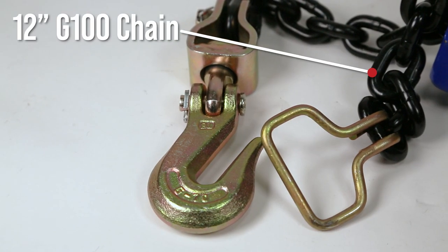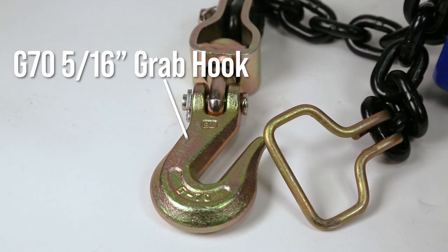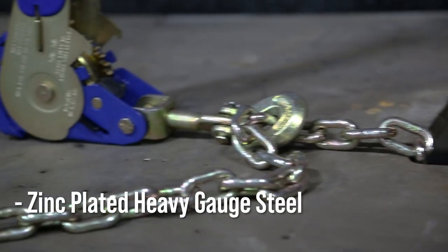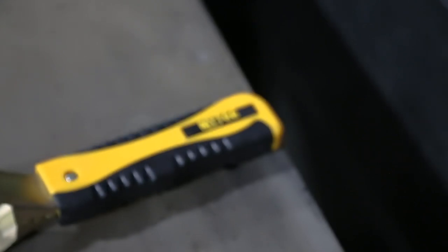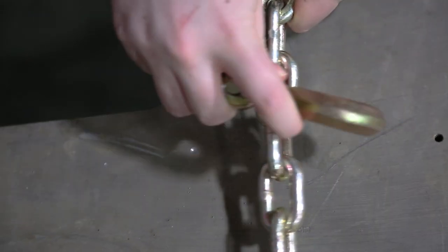It also features a 12-inch grade 100 chain equipped with a grade 75 by 16-inch swivel grab hook, able to withstand 5,400 pounds of pressure. The binder itself is made out of heavy gauge steel with zinc plating for corrosion resistance, and the handle is fitted with a durable anti-slip molded grip for comfort.